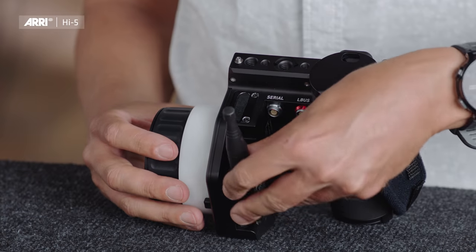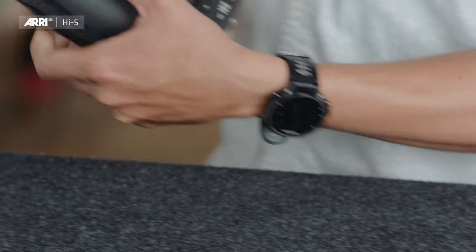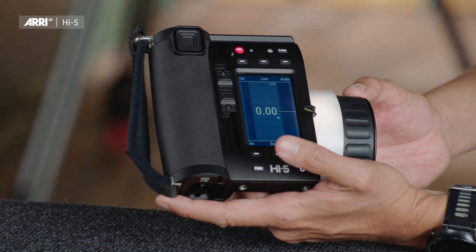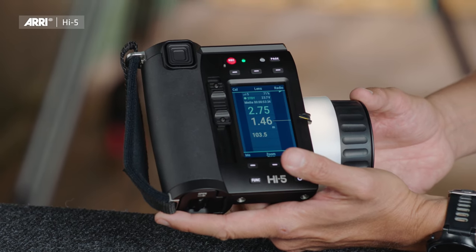Now I am switching back to the RF eMIP module because I want to connect to the ALEXA Mini LF camera behind me. I'm switching the Hi5 on with the power button, getting the ARRI logo, and getting a connection to the camera.